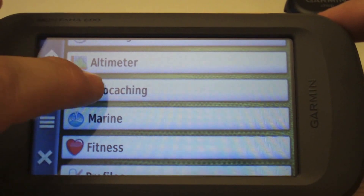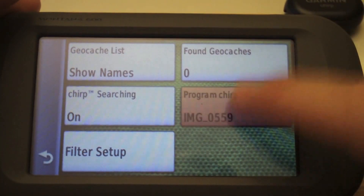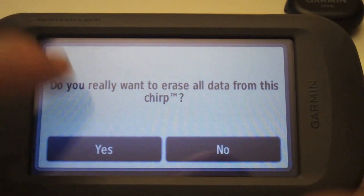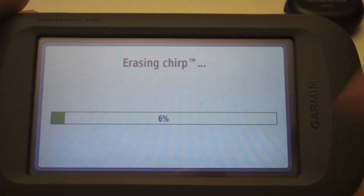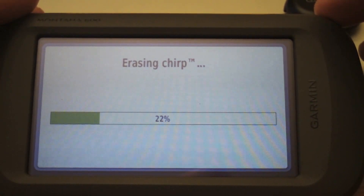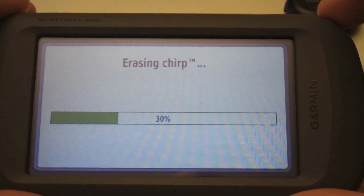If you wanted to reset the chirp, go back into Setup, go back to Geocaching, program the chirp, and erase it. This will make it just like it was brand new, and now you can pair the chirp up with another device if you wanted to. That's how you program the chirp on your Montana 600.